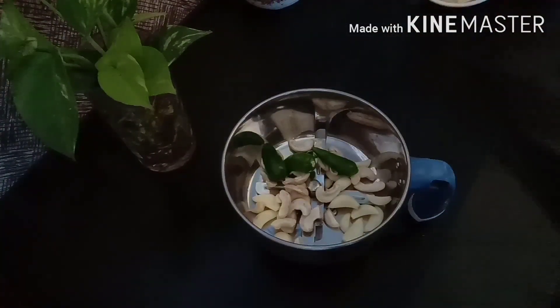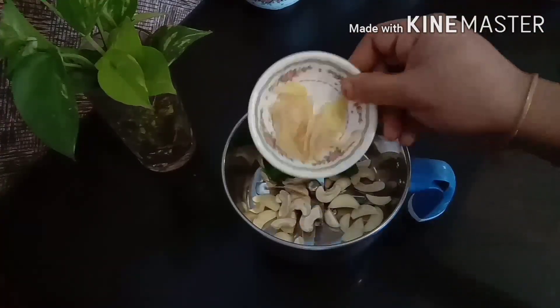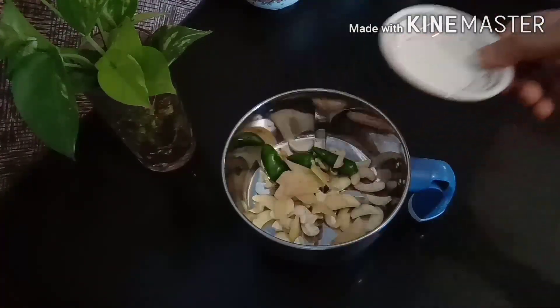I made an onion. I made it a small onion.